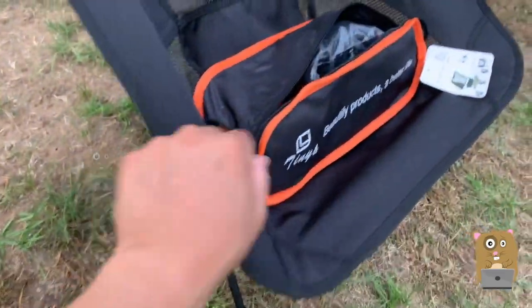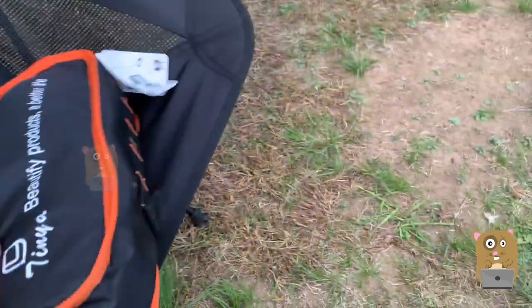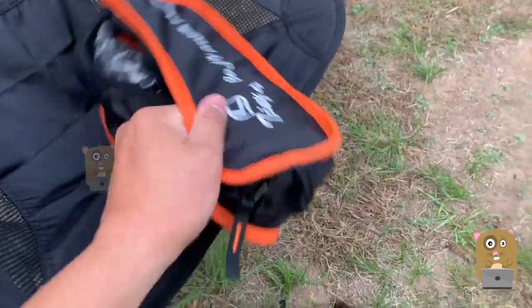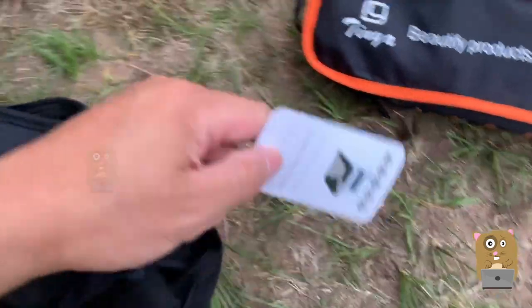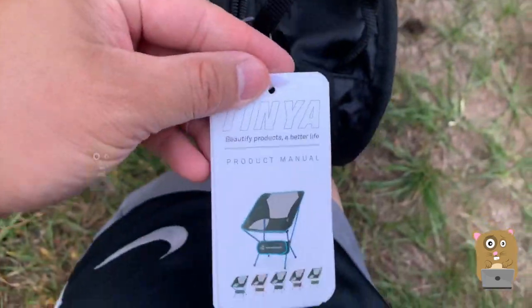This very comfortable chair fits in this bag. I've got a few of them — I keep them in the car for baseball games and when you go to kids' sporting events. This comes in very handy.